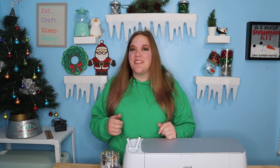Hey everybody. Welcome to Episode seven, the last episode of the Thankful for You mystery box.